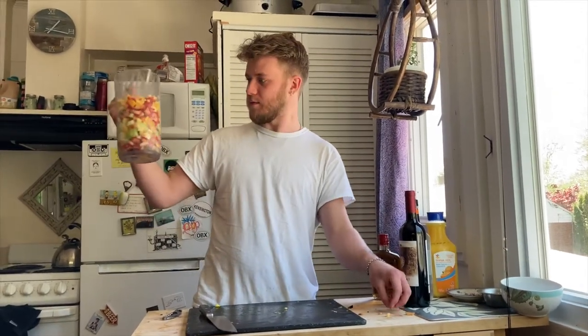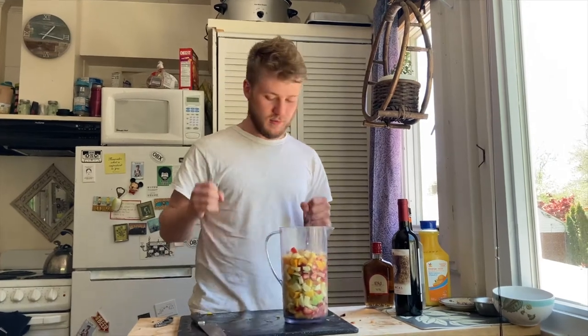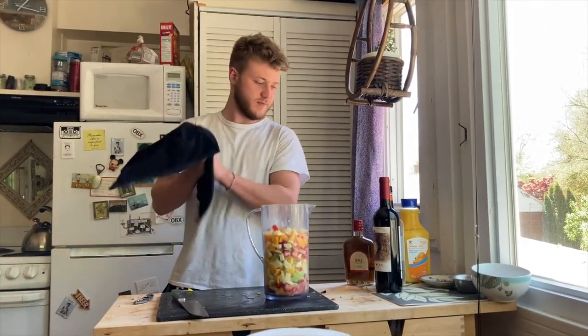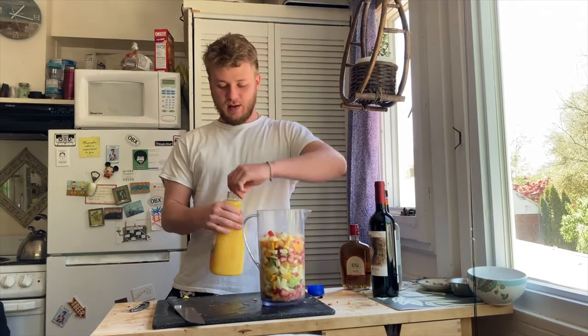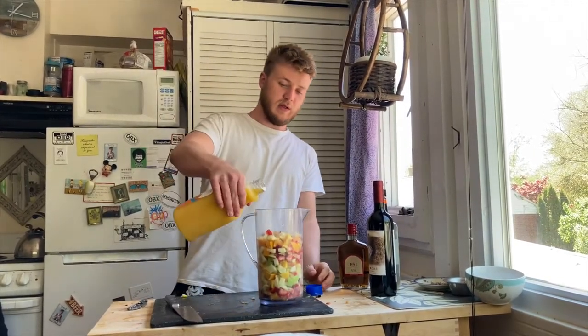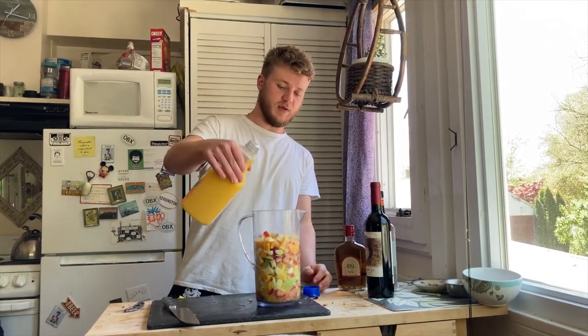So that's a lot of fruit, but traditionally you also want to squeeze an orange into there as well as the chopped one. I only have the one orange, so I'm just going to use some orange juice, and this adds a lot of sweetness to the wine.